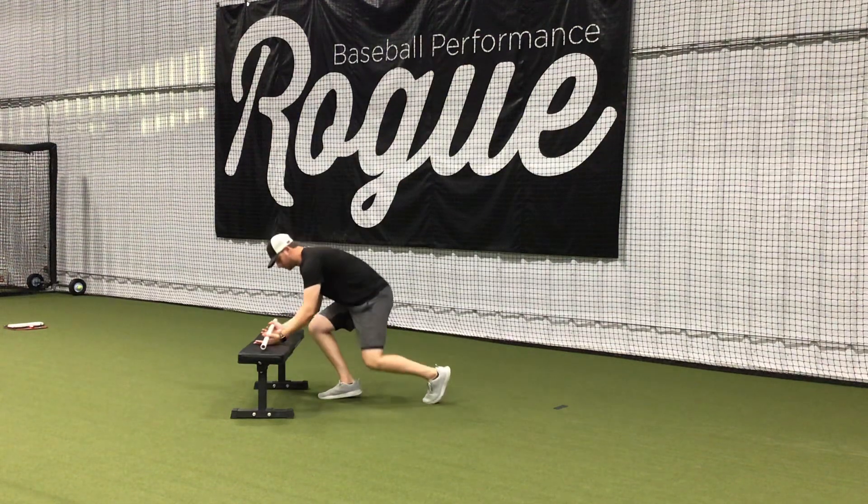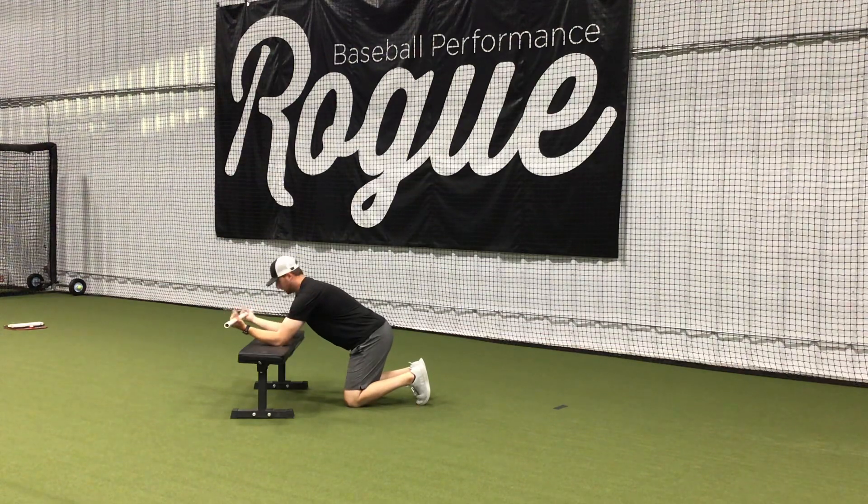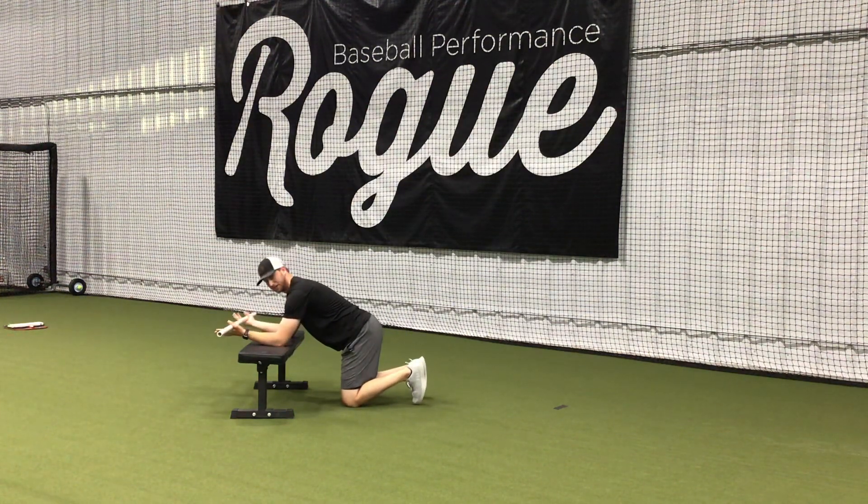Here we have T-spine pipe mobility. You're going to be down on your knees with an elbow on a bench, hands shoulder-width apart on the pipe. Then you're going to duck your butt back to your heels while taking your hands over your head. Hold the stretch for a second at the back.